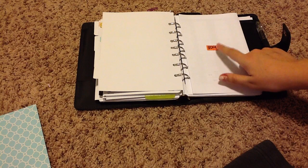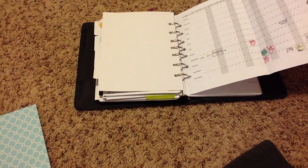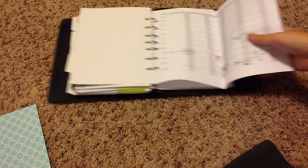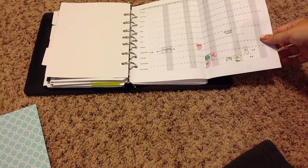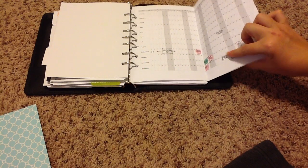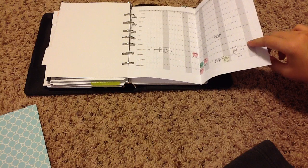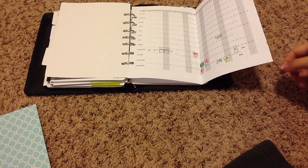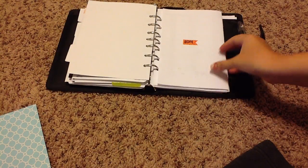I've been meaning to print out a 2015 version of this, but these are just the fold-out calendars from Filofax that I printed out. As you can see, I've decorated some birthdays — my sister's getting married, so I put some little masking stickers on there. I do need to get the 2015 one because we only have a few months left in the year, so that's on my to-do list.